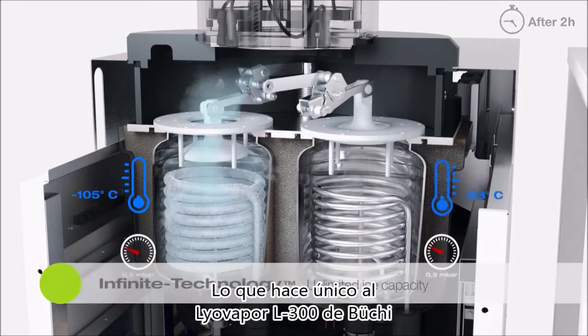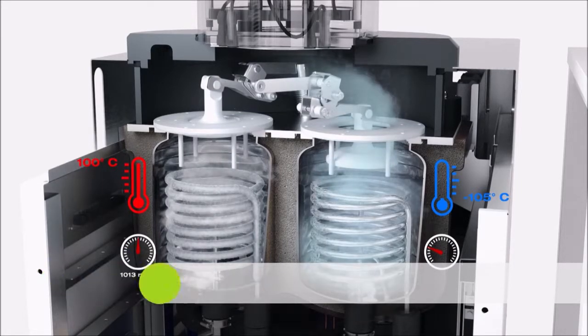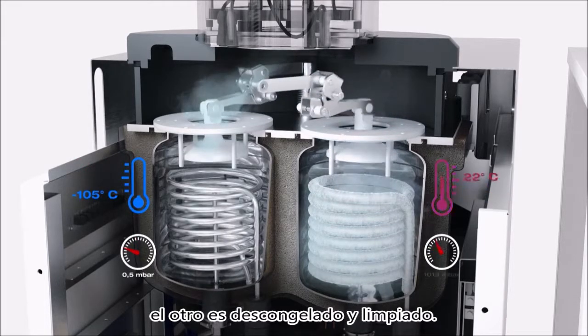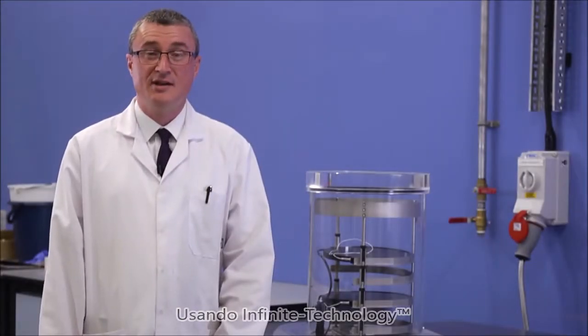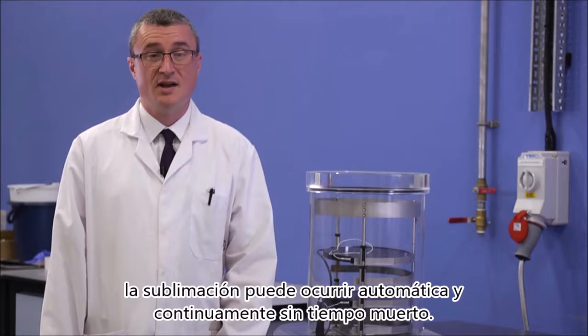What makes the Buchi LyoVapor L300 unique is the use of dual condensers. Whilst one condenser is involved in the lyophilisation process, the other is being defrosted and cleaned. Using this technology, sublimation can occur automatically and continuously without the need for downtime.